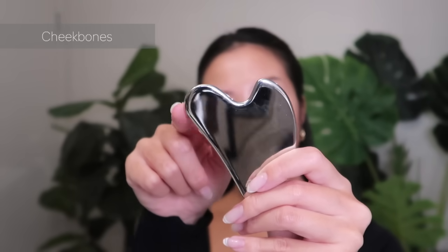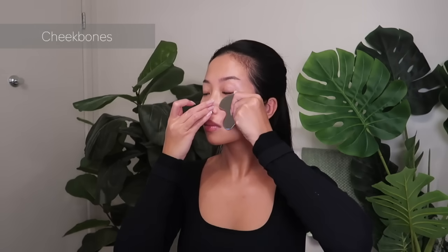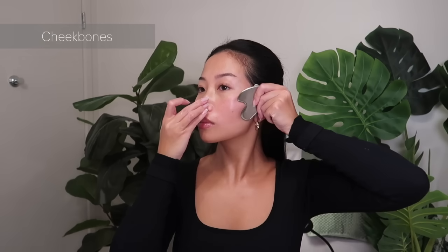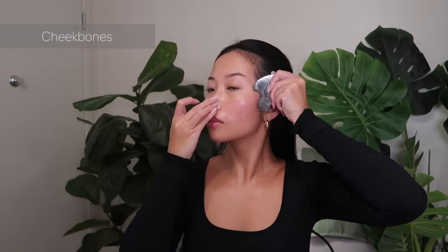Continuing with the upper half of our cheeks, starting from the side of my nose, I'll follow my cheekbones upwards towards my ears.